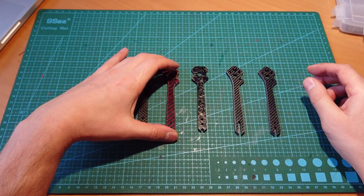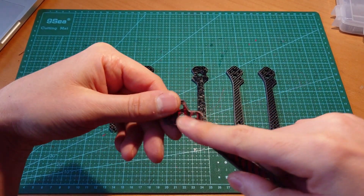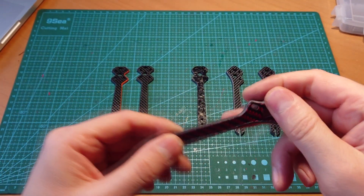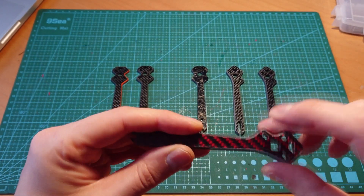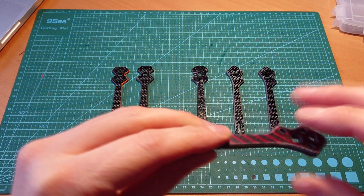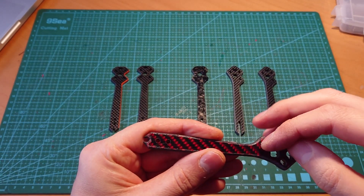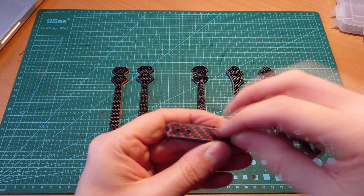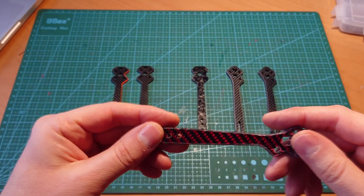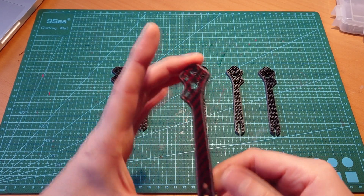The next thing I tried was using kevlar — a mix of kevlar and carbon fiber on the top layer. As you may know from my previous videos, kevlar is slightly tougher. Since all plates start to break from the outside layers, my thought was: if we make the outside layers tougher, we get a stronger part overall. We'll see what kind of results it delivers during the strength test.